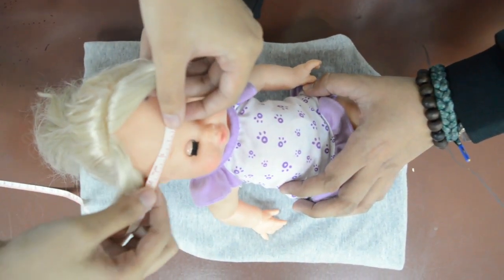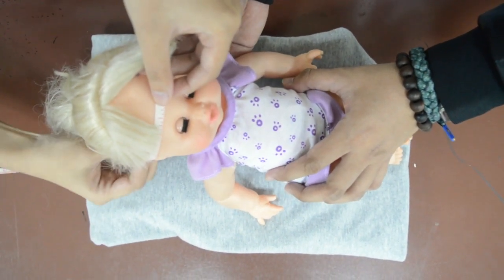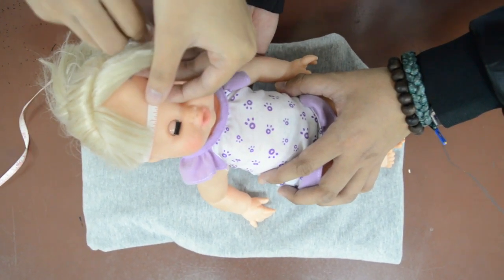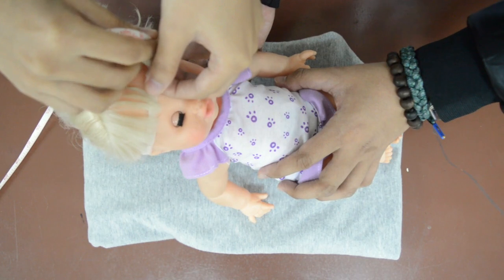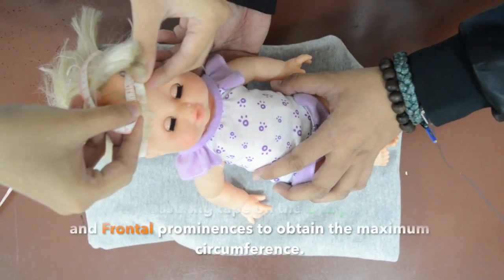Large head size is macrocephaly, which may result from hydrocephalus, subdural hematoma, or rare causes. To measure the head circumference, place your measuring tape over the occipital, parietal, and frontal prominences to obtain the maximum circumference.